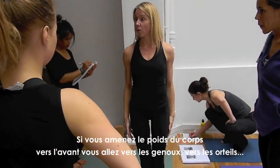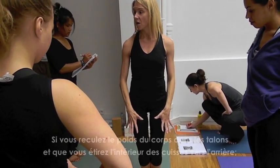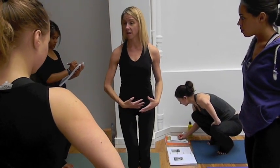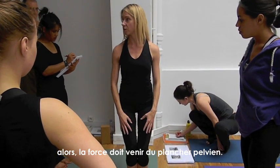So if you can bring your weight forward, which is going towards the knees, towards the toes, or you can pull it back — it goes into the heels, pull it back on the inner thighs — and then the strength has to come from the pelvic floor and lower abdominals.